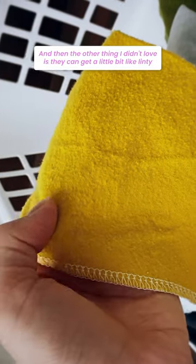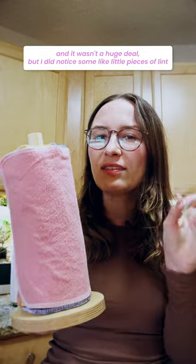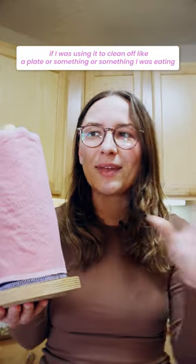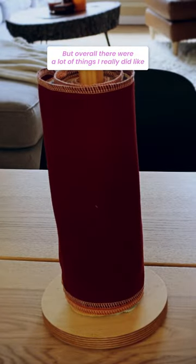And then the other thing I didn't love is they can get a little bit linty. It wasn't a huge deal, but I did notice some little pieces of lint coming off now and then, which was a little bit unappetizing if I was using it to clean off a plate or something I was eating. So those are things I didn't like, but overall there were a lot of things I really did like. So check out my full review for all the details.